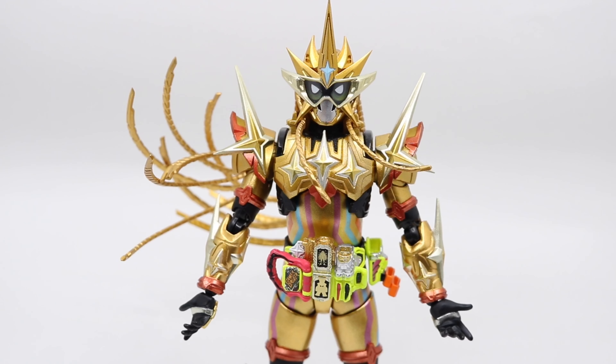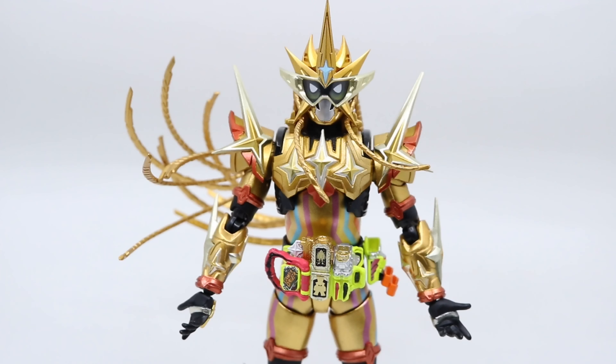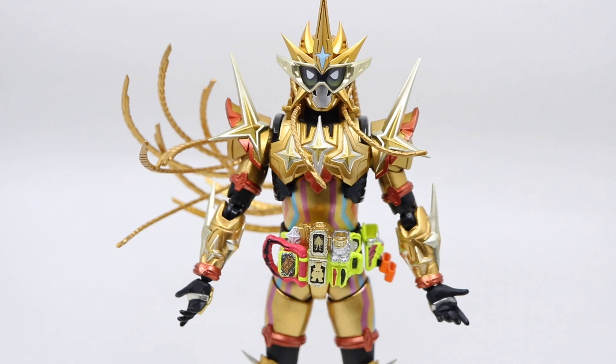In terms of the painting, the whole figurine is colored with metallic gold, making it very shiny, like what we see in the show.